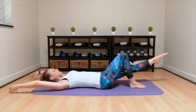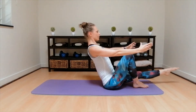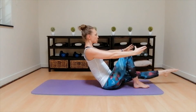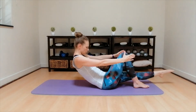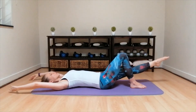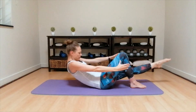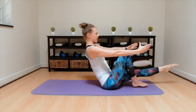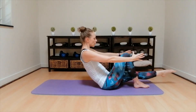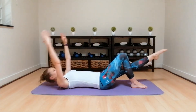Inhale, exhale, slowly roll down through the spine, each vertebrae one at a time on the floor and back to neutral. Inhale, exhale, break the breastbone, roll up through the spine, push the chest out to the front. Inhale, exhale, slowly roll down, control, control, control, all the way through the spine, and back to neutral. Inhale, exhale, break the breastbone, roll up through the spine, controlling up, and push that chest out to the front. Inhale, exhale, slowly roll down through the spine, and back to neutral.